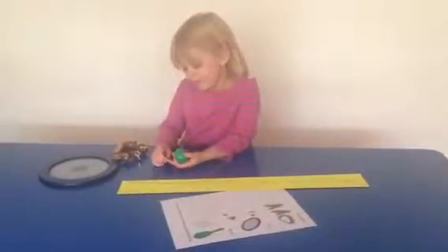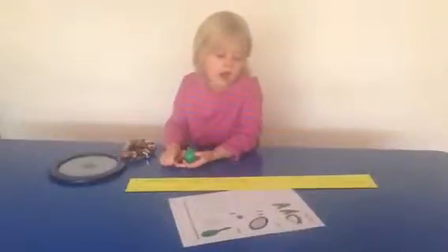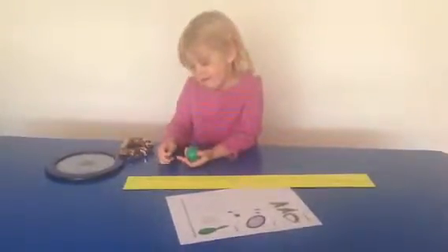Hi, Isabel. How are you? I'm fine. Good. We chose three instruments, and you made up a symbol to represent each one.